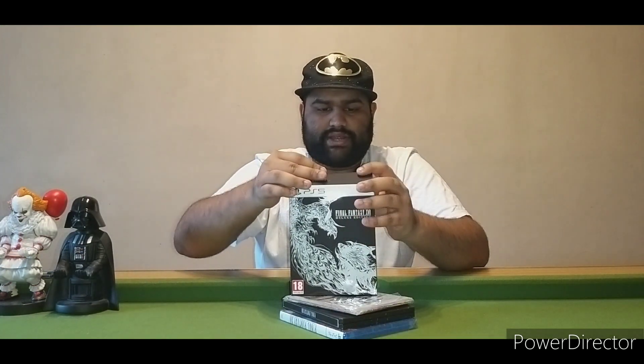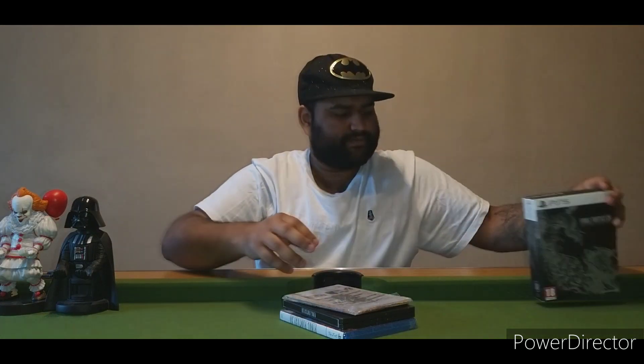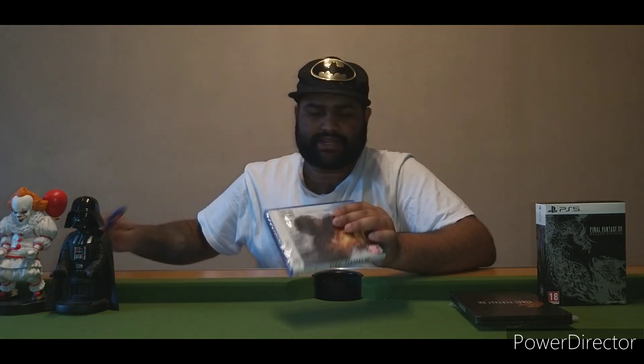So we have our map, steelbook, and the actual game. Let's open up the actual game first.